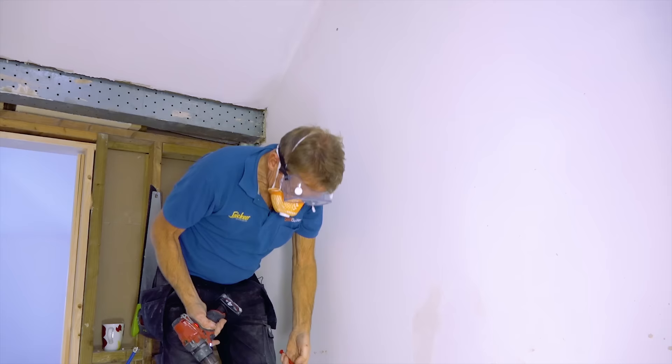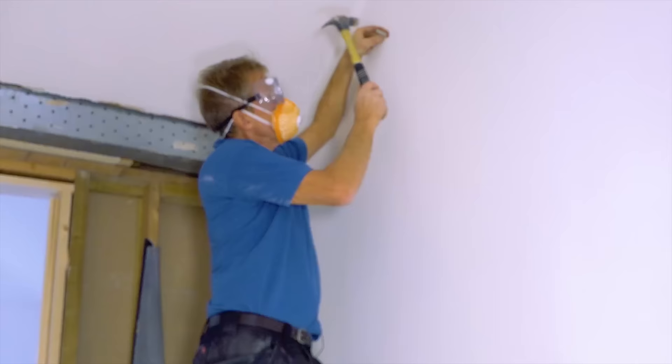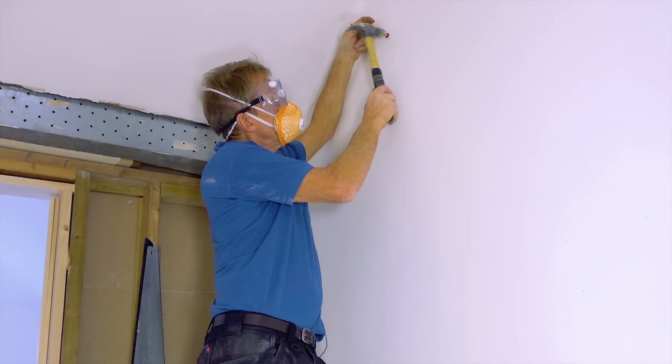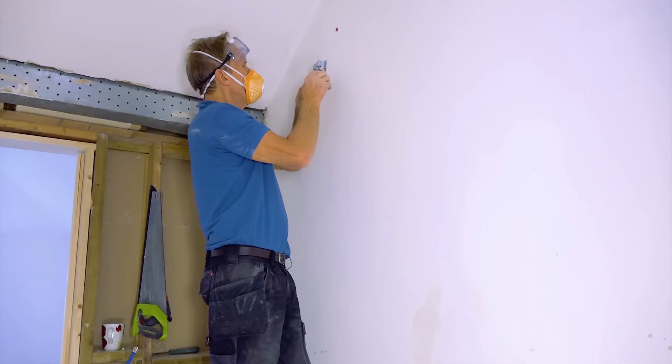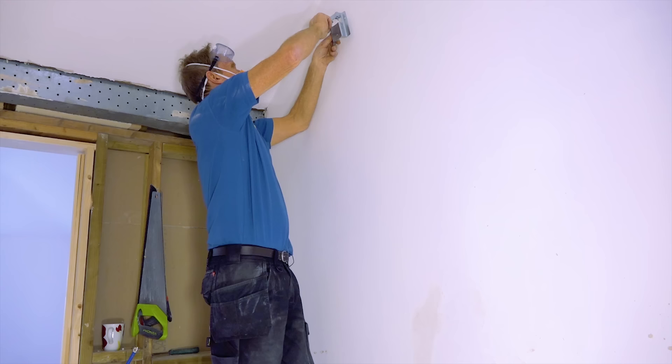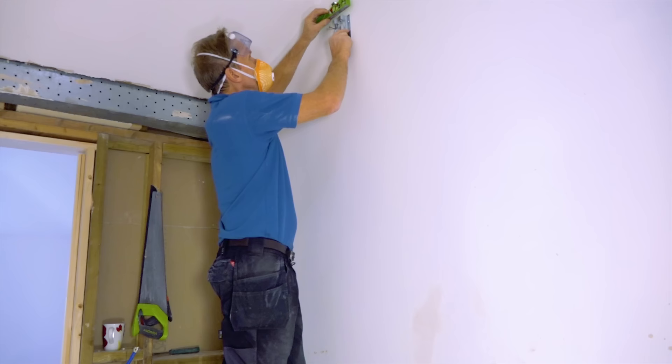The next thing we need is a sleeve — this is the Core Fix sleeve — and you can see that's a nice snug fit in there. We just tap that all the way in. It's a lovely tight hole; compared with doing it with a masonry bit, it's so much better. That's the right way up for the bracket. Put it on with one screw, put one screw in place, and I can just level the bracket up, and then those two screws go in.